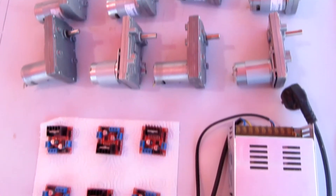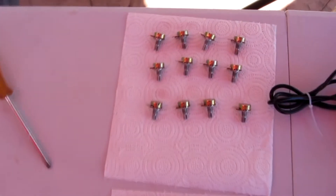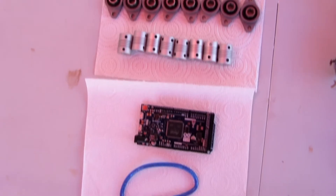We also have the motor drivers and the power supply. On this other side, there are 12 potentiometers to track the position of each joint, also bearings for joint axes and shaft couplings, and the Arduino, of course.